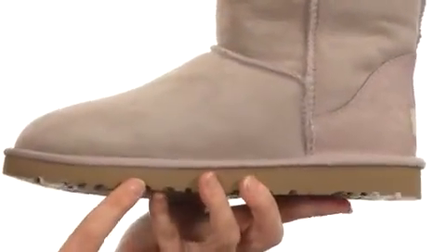And speaking of comfort, the outsole is going to give you even more because it's flexible and constructed with lightweight EVA to absorb shock. You stand a little taller in a pair of Classic Shorts.